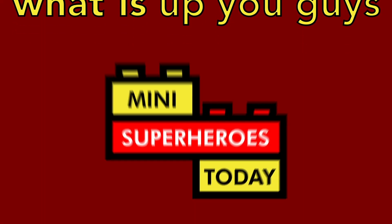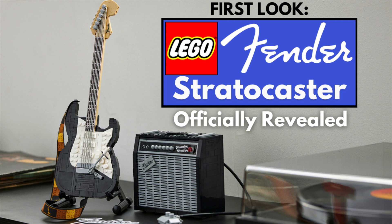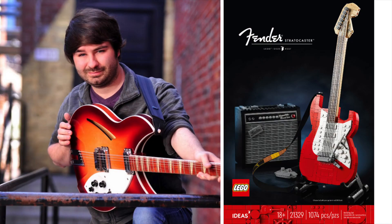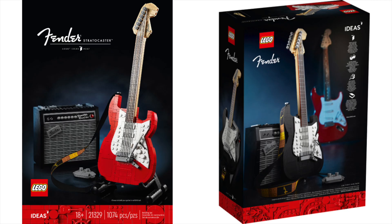What is up you guys? This is Mini Superheroes Today. As far as LEGO news goes, this has to be among one of my favorites of all time. There is a new LEGO Fender Stratocaster coming out, and as a musician myself, I could not be more excited. This set looks so amazing, I'm absolutely in love with it, and let's start breaking it down for all the details.